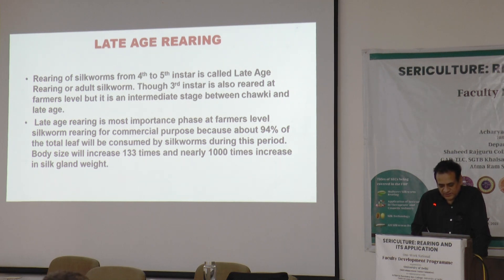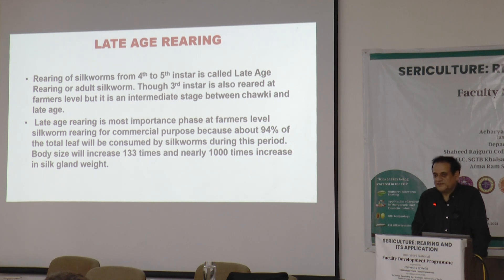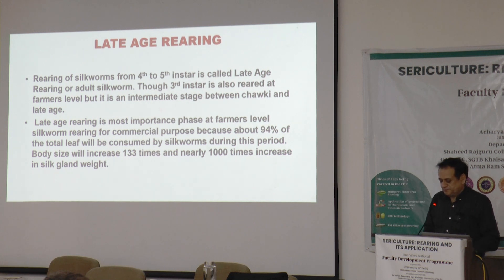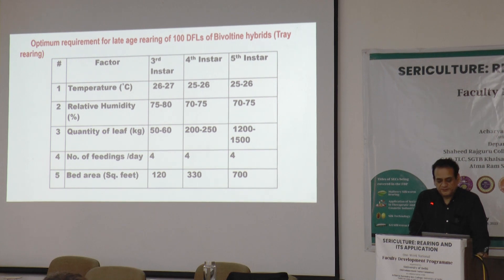During this period, the silk worm body size will increase 133 times and there will be nearly a 1000 times increase in silk gland weight. That is very important for the quality of cocoon and the quality of silk we can expect from a particular rearing. This is the optimum requirement protocol for the 3rd, 4th, and 5th instar.